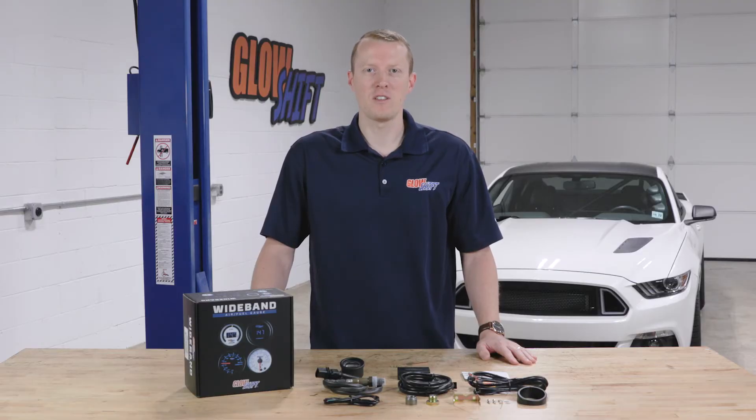If you need any additional vehicle-specific installation accessories, feel free to visit our website at GlowShiftGauges.com.